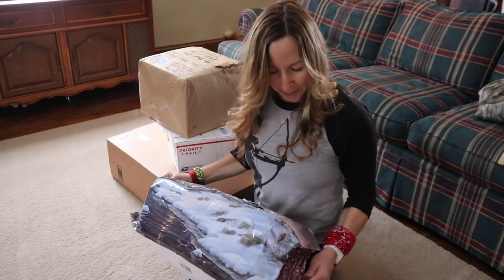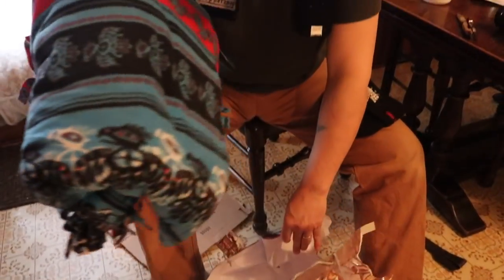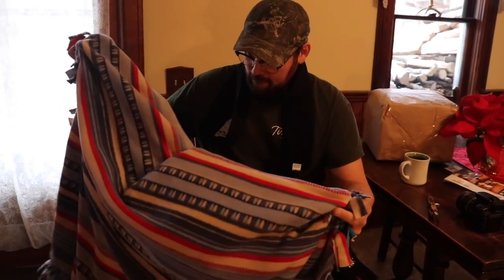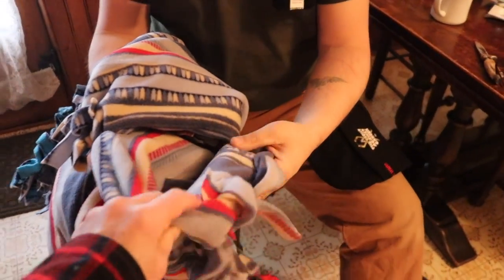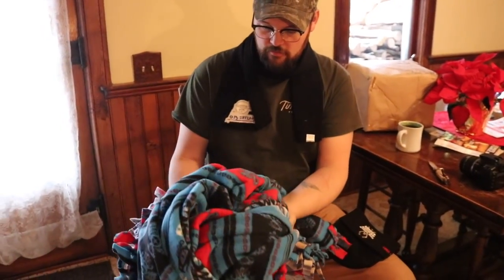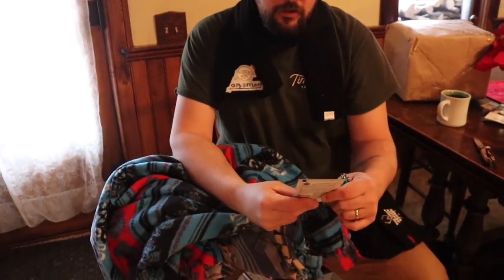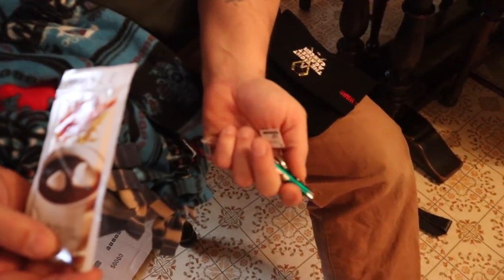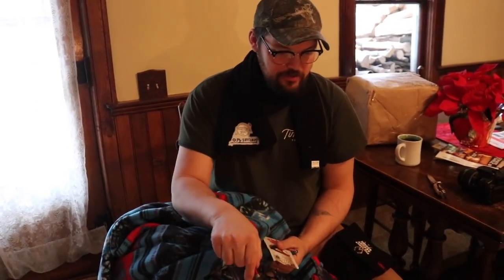Now this is from Ken and Judy Chan, and they sent the rest of my family some packages too. Nice cozy blanket — thank you guys, how pretty, that is super cozy, so thick. I love the pattern. Maple hot chocolate! And laser pointers — I'm going to get the cats. Awesome, thank you guys, that was awesome.